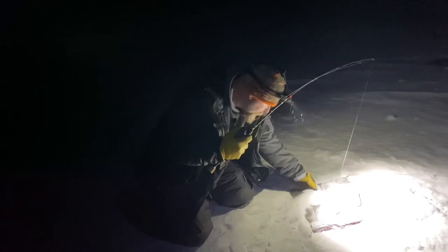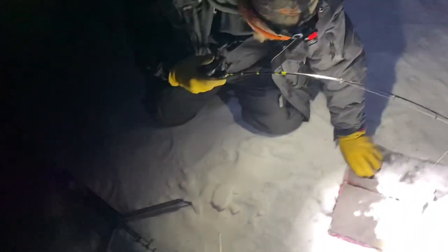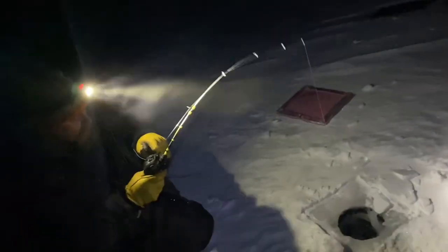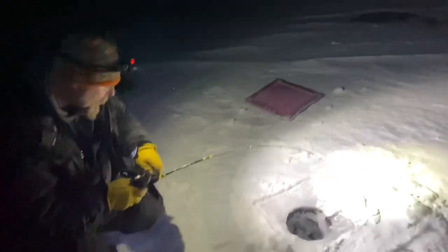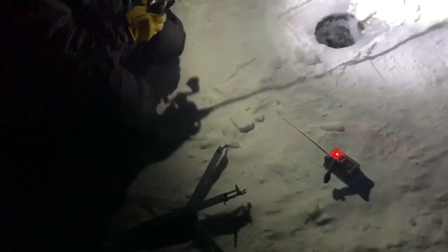There's a bite — woohoo! So it is nine o'clock. Had a bit of a lull there. Our pager went off and we have a burbot in. It's right up at the hole.